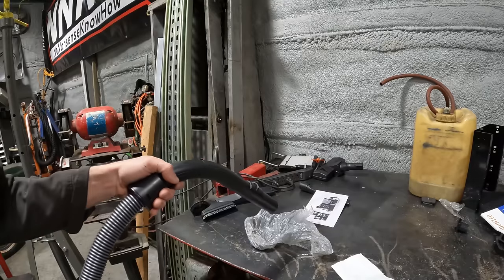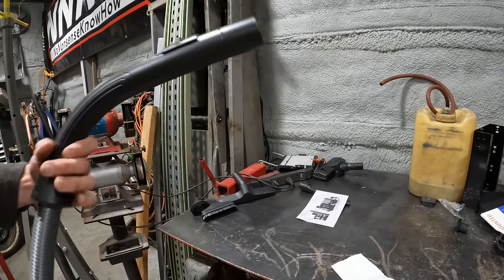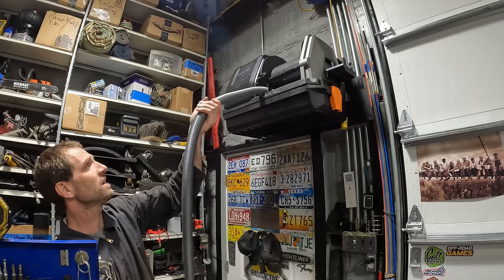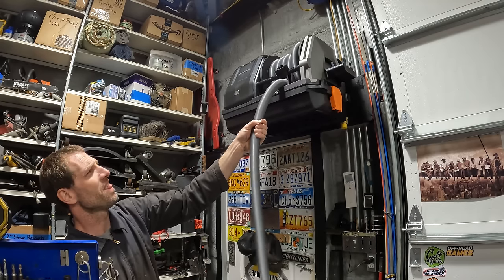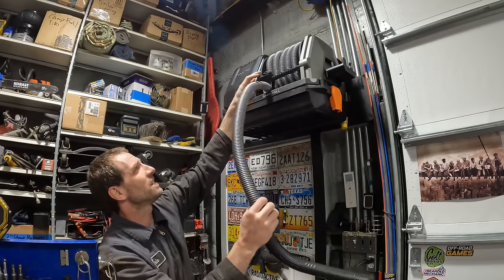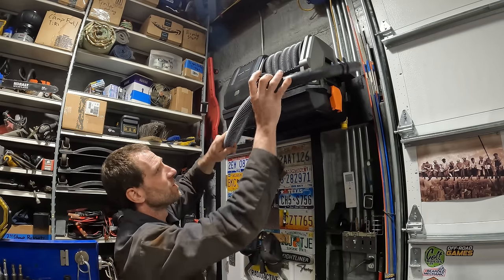I'm confident this bag will make it back to the vent no problem. Yep, that was actually pretty quick. Let's try out the retractability. Yeah, that's pretty good. And if you need to adjust it, you can actually slide it over, hook that up, and you're good to go.